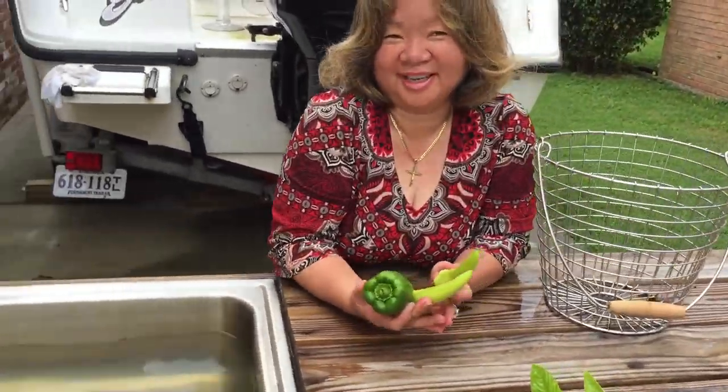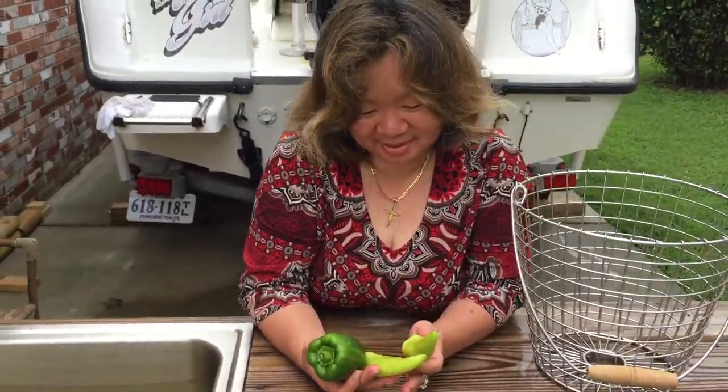I just need a little bit from the garden today to go inside and make something delicious. I'll see you in the kitchen.